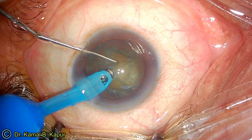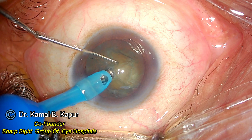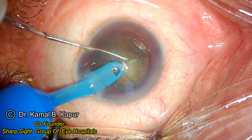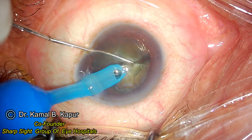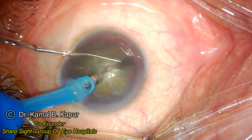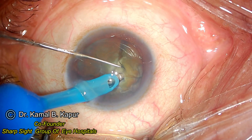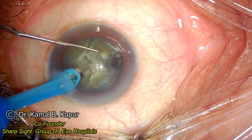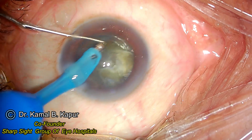Now let us review all the discussions done previously. Notice the FACO tip embedded into the center of the nucleus approximately 50% into the length and depth of the nucleus. The chopper is embedded right in front of the FACO tip while being pushed down. You embed the FACO tip, embed the chopper right in front of it, and separate both of them. Remember that your FACO chopper has to face totally downwards, hitting into the depth of the nucleus, and then performing the same step for the D segment which was created.